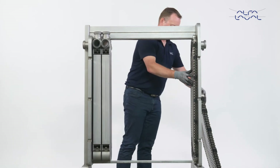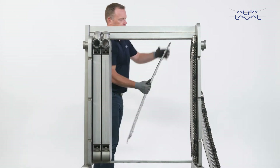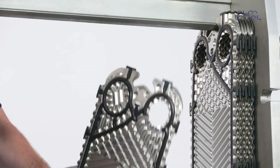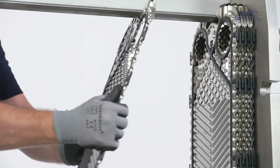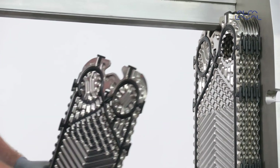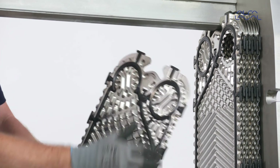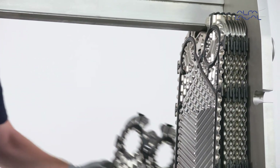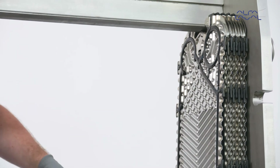Continue to hang new plates according to the plate hanging list. Some plate packs include turning plates that are necessary to redirect the flow; turning plates have fewer than four holes. Alfa Laval also offers pre-stacked plate packs — all plates will then be delivered in the correct order and direction according to the plate hanging list.